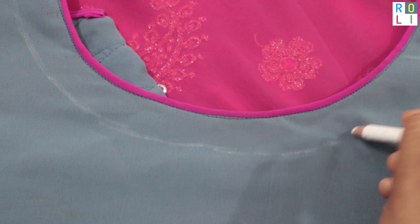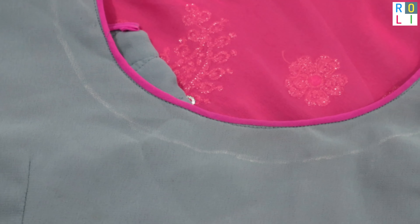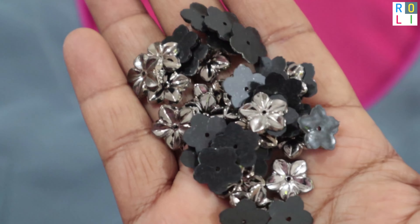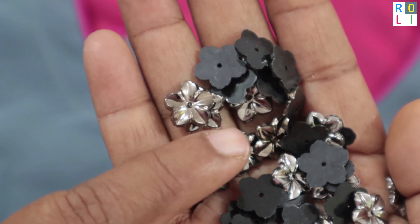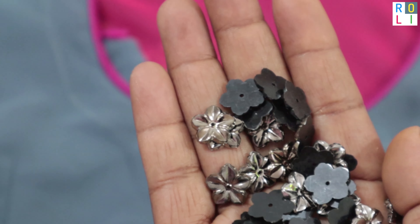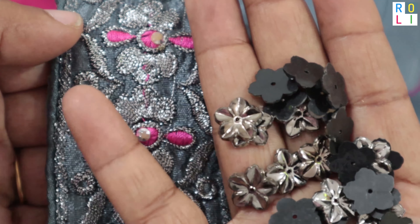I am going to stitch with a pink color piping. In a 1-inch gap, I am going to put a reference line. I am going to add more flowers and add the silver feel. The gray color will be filled with blue, and this material will fit perfectly.